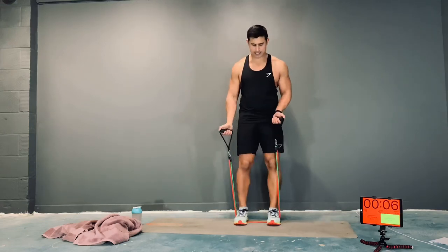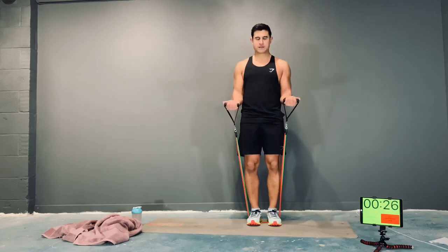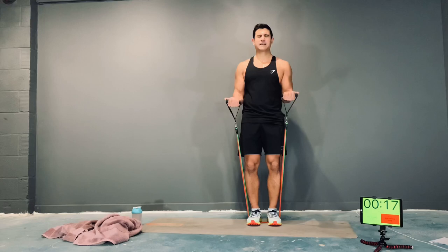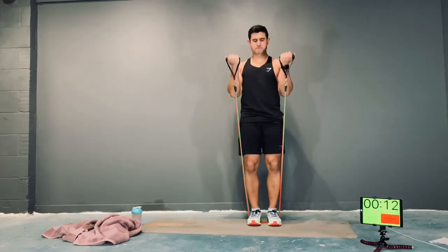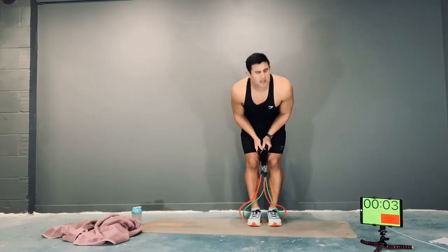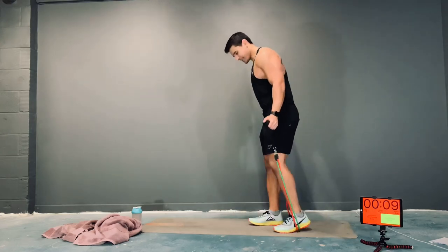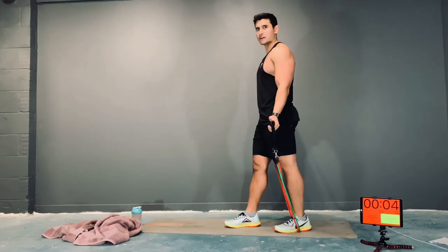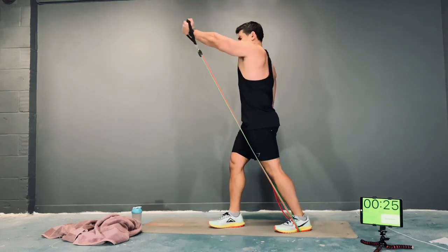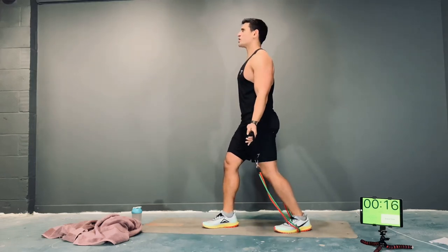High to the low — come on, let's do it, almost there now. Do bodyweight if you need to. Left side — almost there. Come on, come on, finish on a high, get those last good reps.